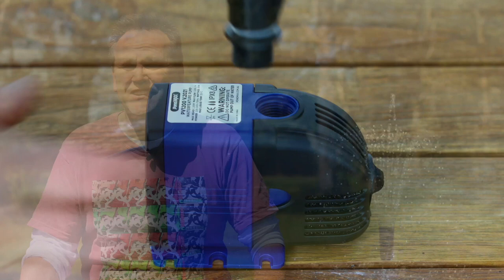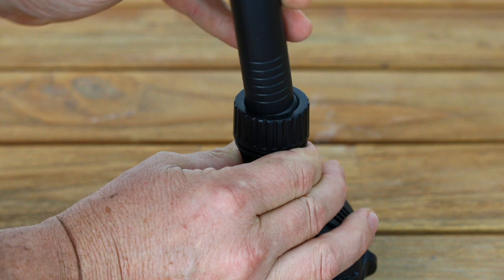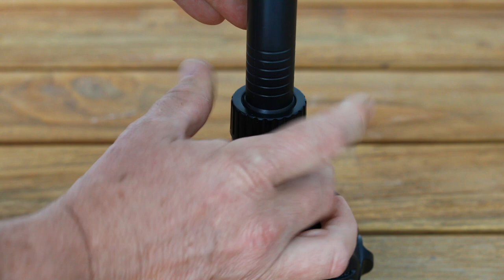There's some variation with the different models, but simply the fountain riser connects to the pump output. The riser is telescopic so you can easily adjust the height to give you different looks or to suit different water depths. And the swivel joint found on the bottom of some models allows you to straighten the riser up if your pump isn't sitting completely level.